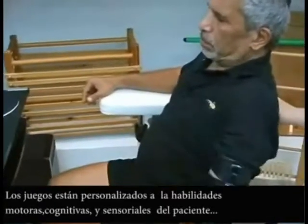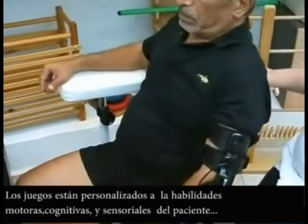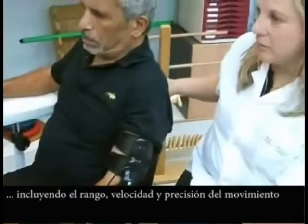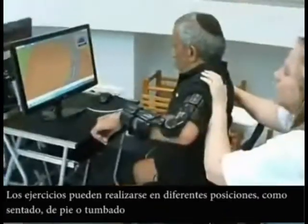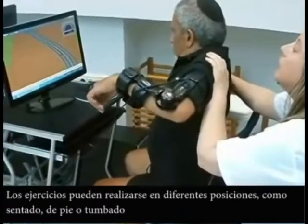The games are customized to the patient's motor, sensory and cognitive movement ability, including range of motion, speed and accuracy of movement. The exercises can be undertaken in different positions including sitting,